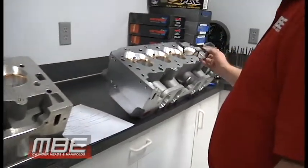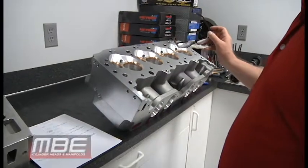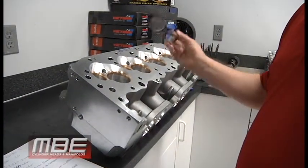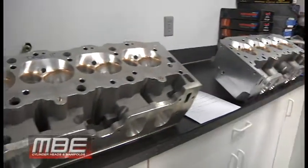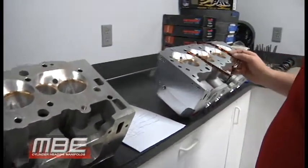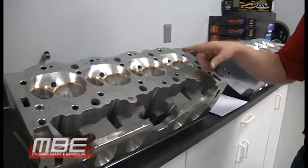When we designed the MBE Big 9, we had more 11-degree customers at the time — though that's not the case anymore. Both the Dart 11-degree and the MBE 9-degree share the same exhaust flange, meaning if you have an 11-degree set of headers, they will fit on the MBE Big 9. That's one less thing you have to buy.